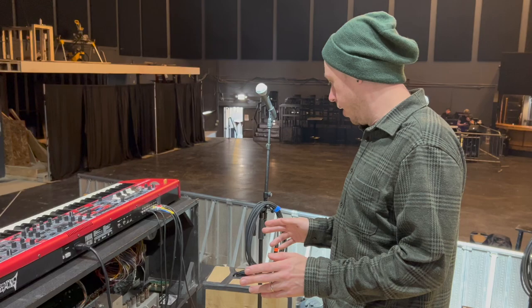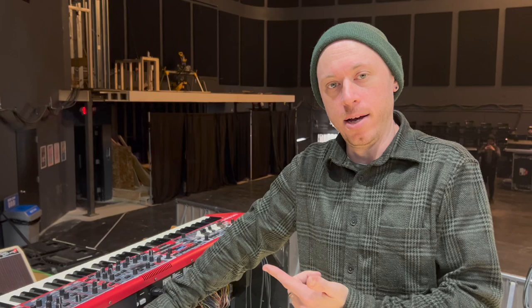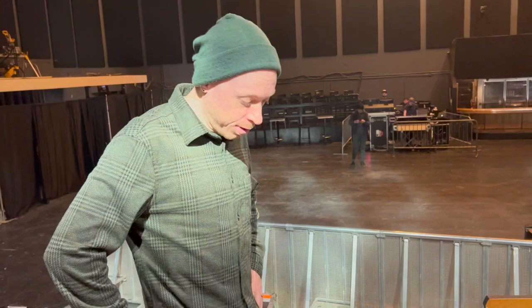One thing about this organ: it's a custom job, so I got an effects loop built in, which is kind of unique. It's running to my effects pedals — compression, delay, and whatever I need. I have an HX Stomp over here. The organ runs through this effects loop and back into the organ, into the Leslie, so I can color the tone a little bit. I've got a boost, reverb — anything I want with the HX Stomp.